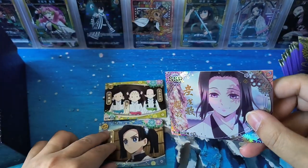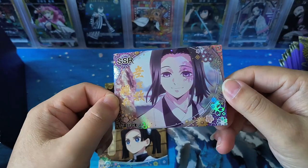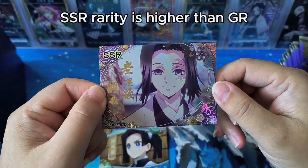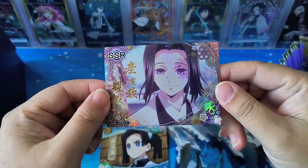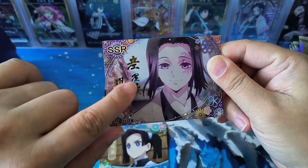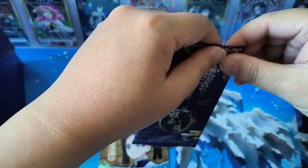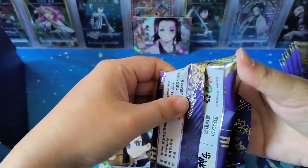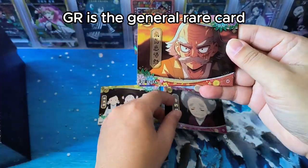SSR card — this one has a bit of void, different from a GR card. I think the SSR card has higher variety than the GR card, which I think is the normal card. It still looks very nice but texture-wise it's quite smooth, at least the swirling here. There's some texture at this swirling. Let's see the second card — GR cards should be those normal general rare cards, I guess.